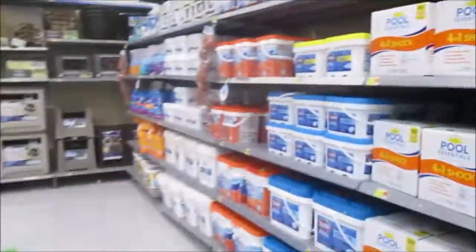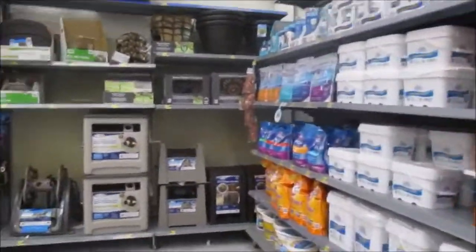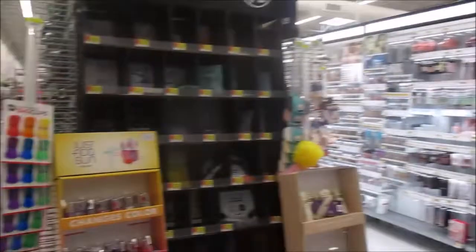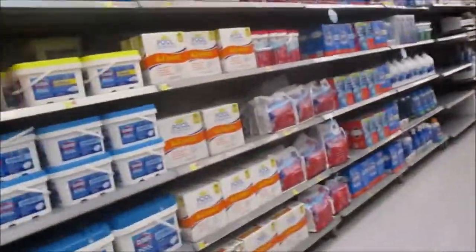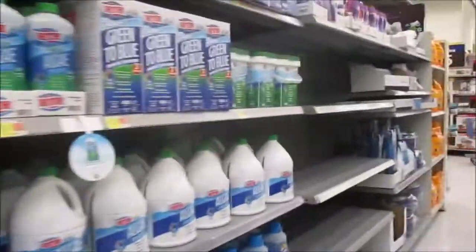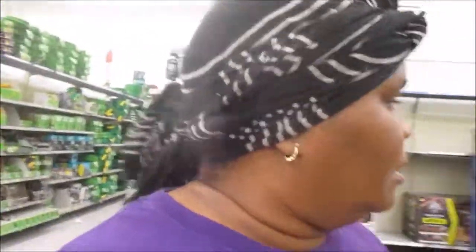Okay, here we are right here and I don't want to get no real big pots. We're going to go with little small ones. That reminds me we need to get some Clorox — nobody in Vicksburg, Mississippi has Clorox. We didn't try every store but it was sold out everywhere. Let us see what we can find over here so we can plant these kids' plants.